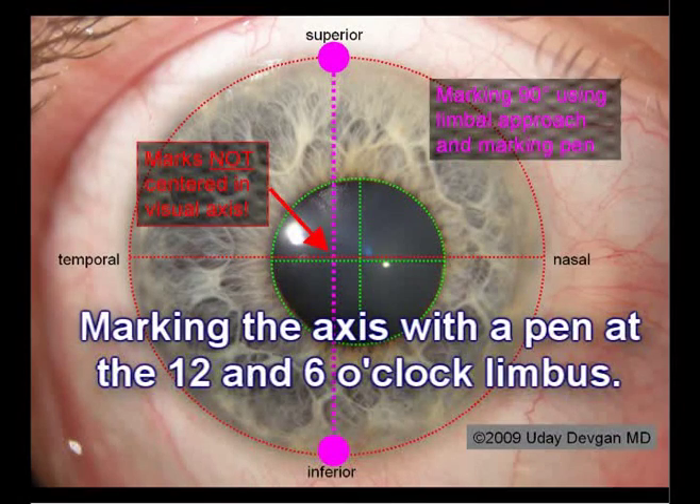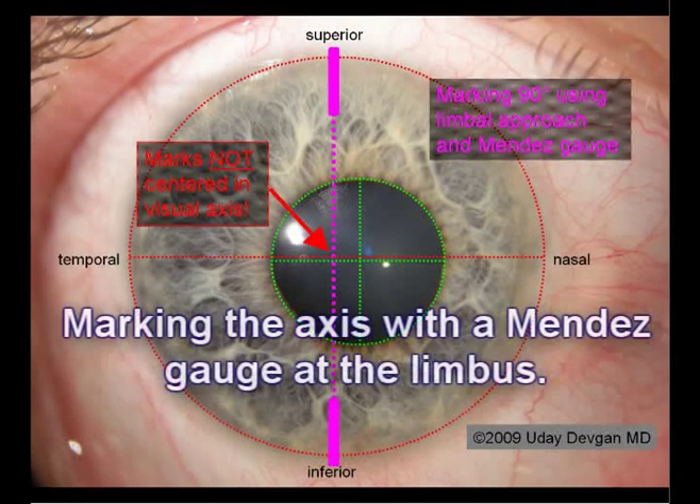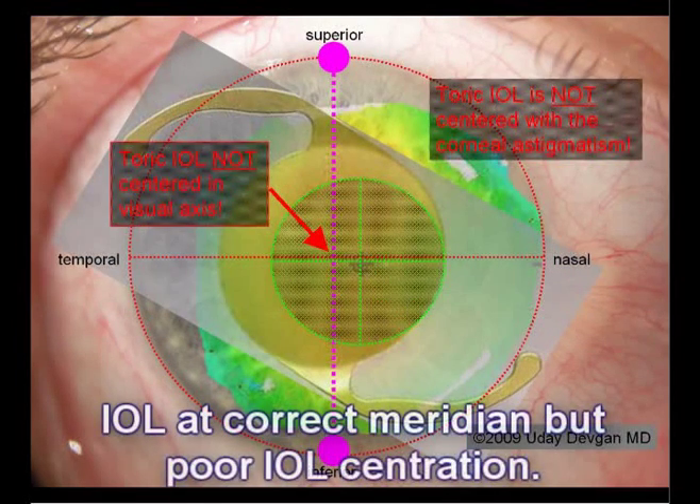So if we use limbal markings at 12 and 6 with a pen or the Mendez gauge, we may achieve good meridian alignment, but poor IOL centration. There's a better way.